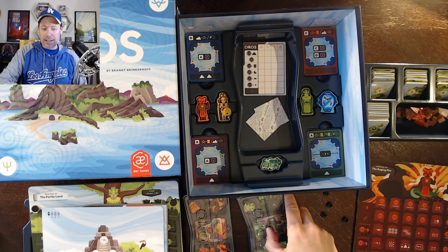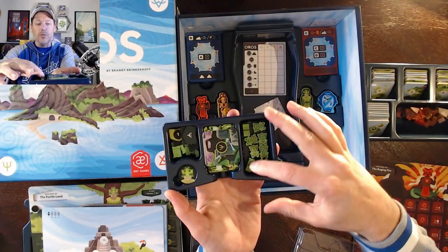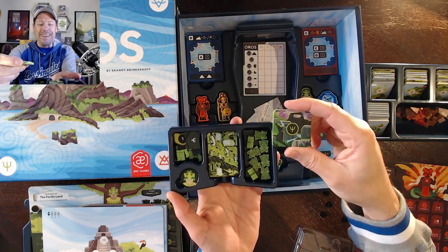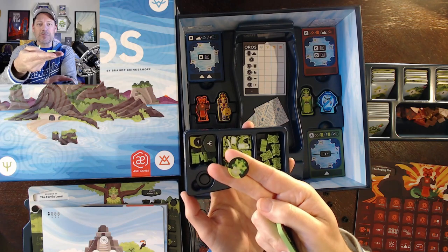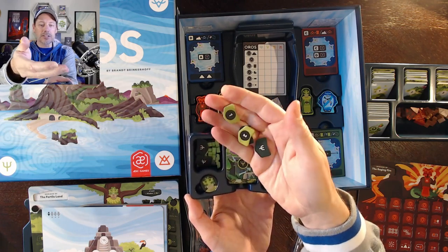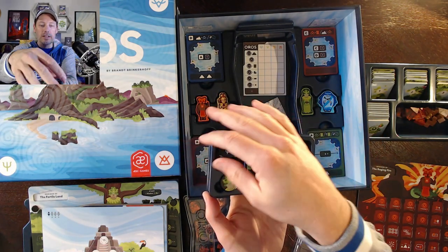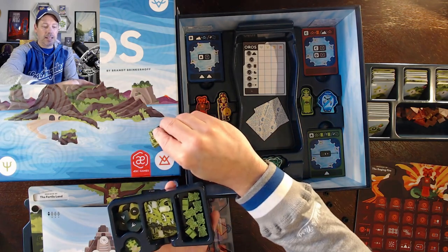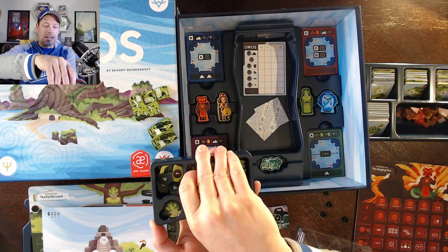We've got our individual player containers. Here's how I've organized each one. I've got the workers and the followers in this section. And then we've got the Mega Mountain expansion that I've got sitting right on top where it fits. If you don't want to use the big chunky demigod, you can use a little round disc. I went ahead and put these little punch-out markers in with the little wooden markers — there's a lot of space there and they fit nicely.